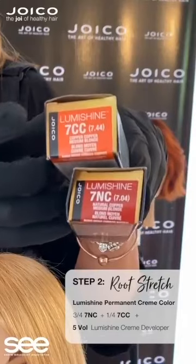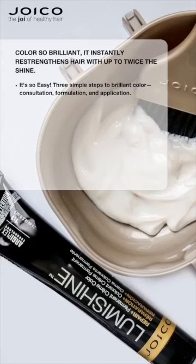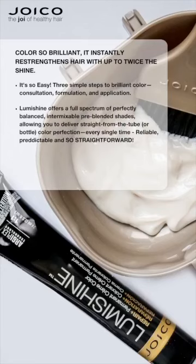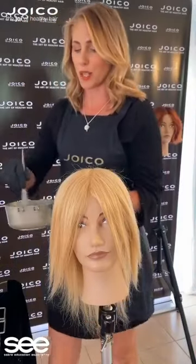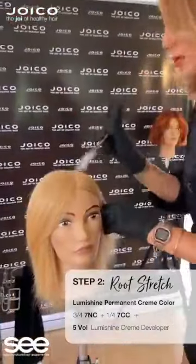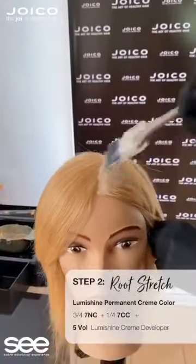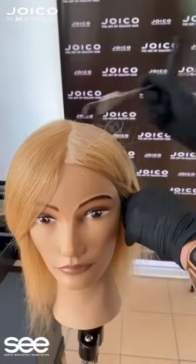Now what you can see here is I've chosen to use LumiShine colours. I've used LumiShine Permanent Colours with 5V. LumiShine is great. It has a bond-building Arduplex treatment that helps to treat the hair inside out. It also has a signature conditioner that helps to shield and protect the hair for up to 30 washes, and the colour itself helps to stabilise the dyes within the cortex for longer-lasting colour with minimal ammonia.